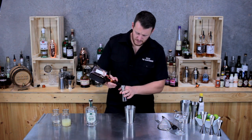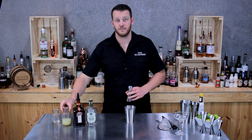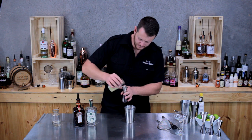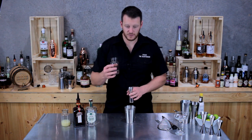And then 30 ml of Cointreau. Fresh lemon juice, three quarters of a shot, so 22.5 ml. And 10 ml of sugar syrup.